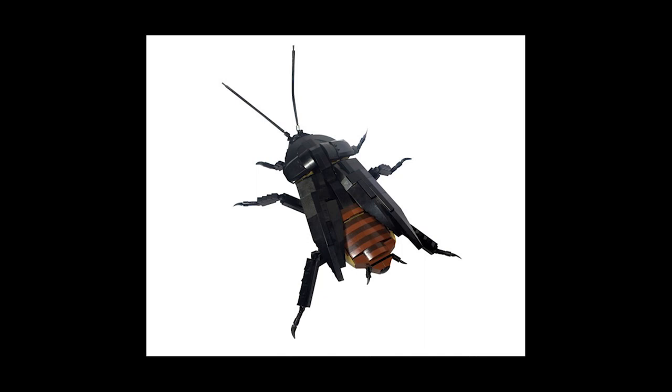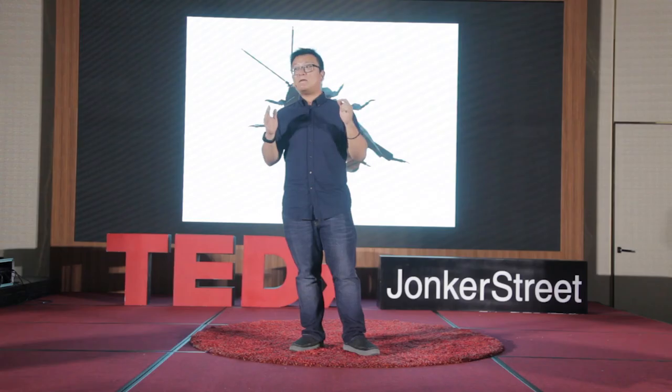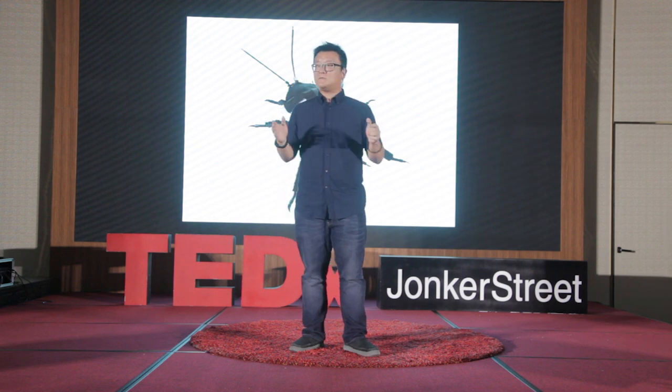Once the prototype is done, I finalize the design — the shape, everything. Then I finalize the colors, and order the parts, mostly online. Once the shape is done and everything, especially the wings, I start to take a nice picture and send it back to him. And in the end, this cockroach is as big as a keyboard — yeah, it's very big. I don't know how it ended up so big, tai kyung.